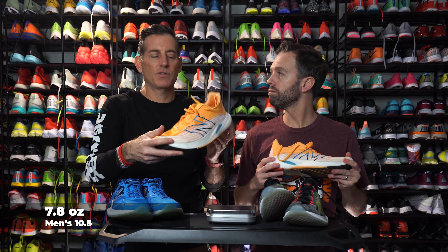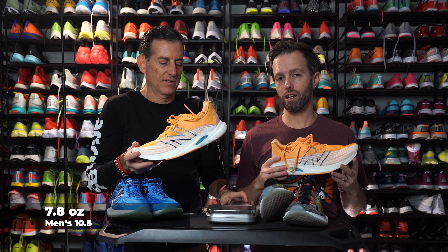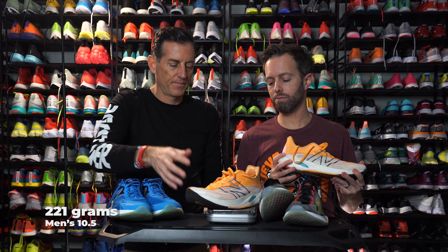Let's put it on the scale. 7.8 ounces for a men's size 10 and a half. And in grams, we got 221. No weight gain.